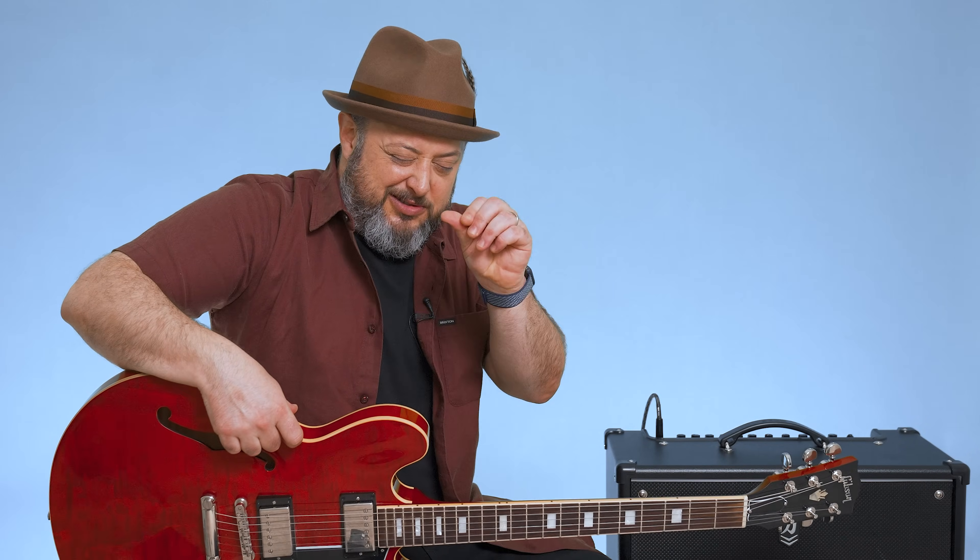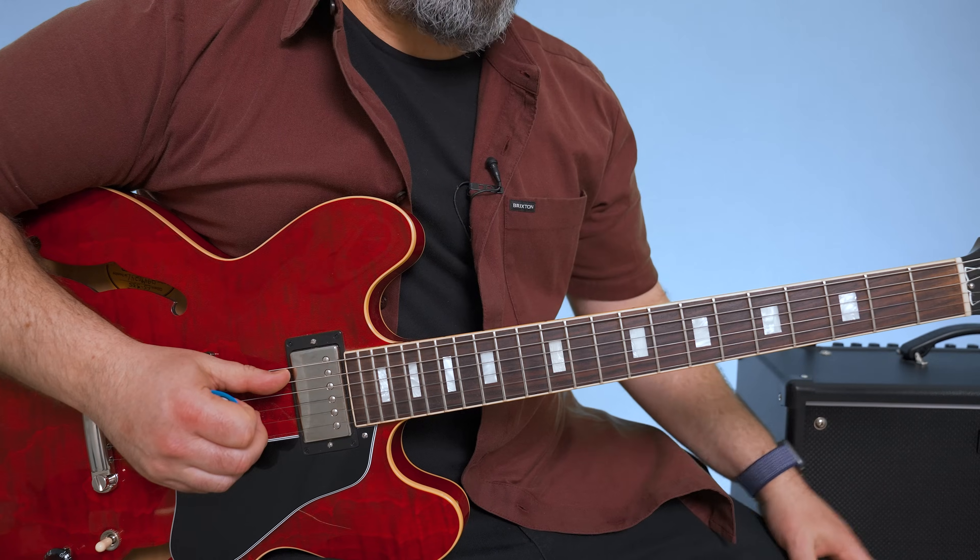Hey, what's up you guys, Marty Schwartz here with Marty Music. We're going to learn 'Shot in the Dark' from Sob Rock by John Mayer. I put a little chorus on the amp just to give it a little 80s vibe. If you haven't yet, I appreciate you subscribing here to my Marty Music YouTube channel. All right, let's do it.